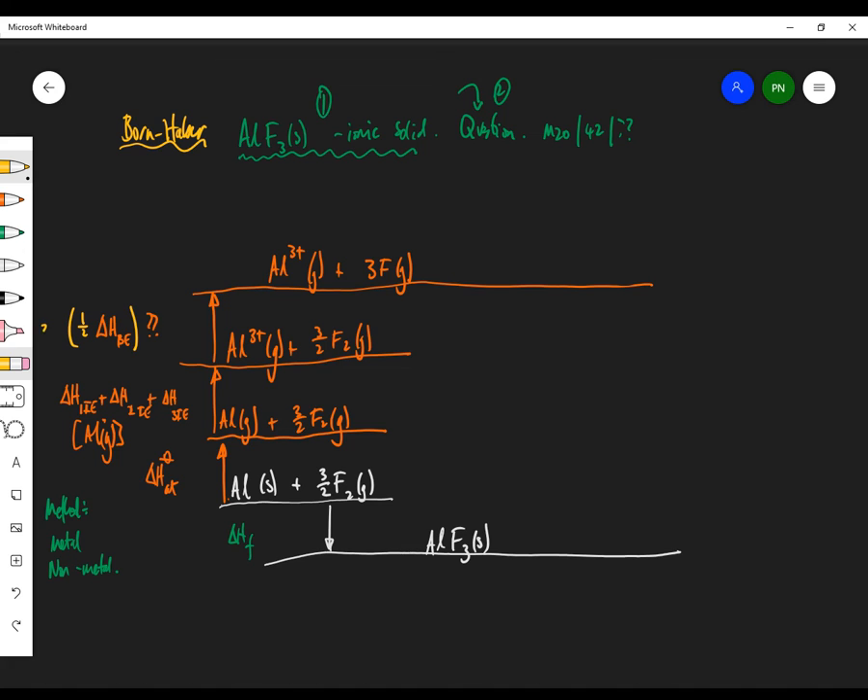Fluorine to fluorine gives me two atoms, but I want one mole of fluorine atoms, so I want half of this process. This is half the bond energy, and I want three times it because I want three fluorine atoms in the end. Then I'm going to give electrons to my fluorine — that's exothermic — giving Al³⁺ plus 3F⁻ gas. This is going to be ΔH electron affinity, times three because there are three fluorines.